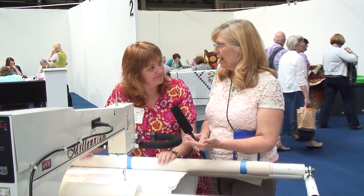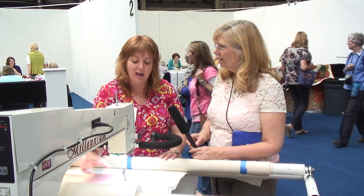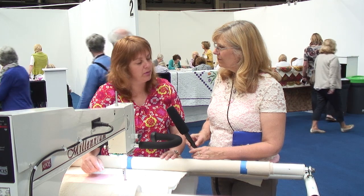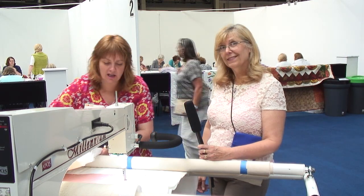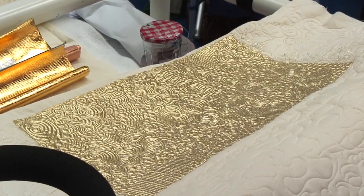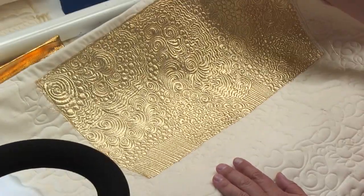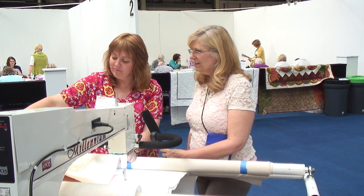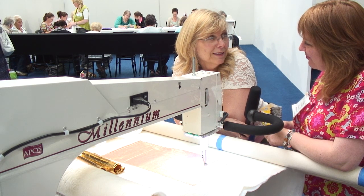Do you come in with a plan or do you just say 'I feel like a curlicue now'? There's no design — I might have some circles, I really love using circles. Some of them are concentric and that gives me space to fill things in, and then I just love to go mad with the background. This morning I was using a piece of tissue lamé — it's gorgeous, and although it's a cheap and cheerful fabric, by the time it's been quilted it's got the most amazing texture and shine to it.